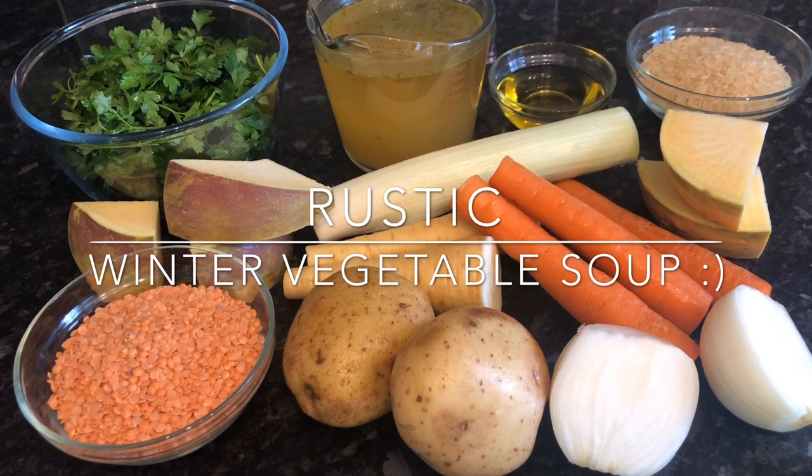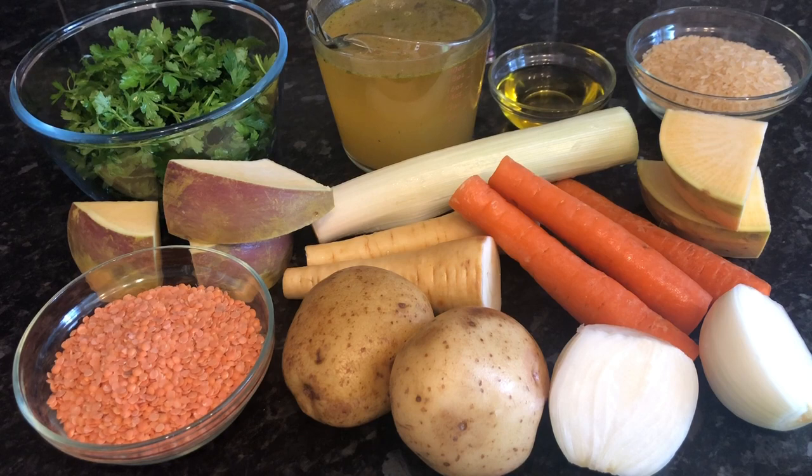I'm going to be doing my usual recipe either Friday or Saturday, and I think it's going to be a beef lasagna because so many of you are asking for it. In the meantime, I've got this one for you. Like I said, it's super duper easy — it's just basically root vegetables, vegetable stock, and a wee bunch of parsley. It's completely up to you what root vegetables you use, but if you want to follow along, everything I'm using and their weights will be in the description box below.